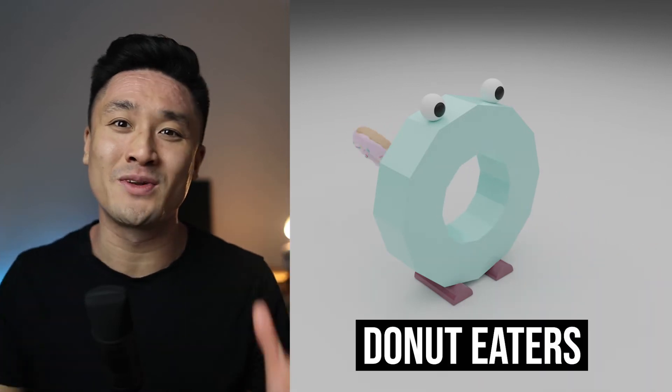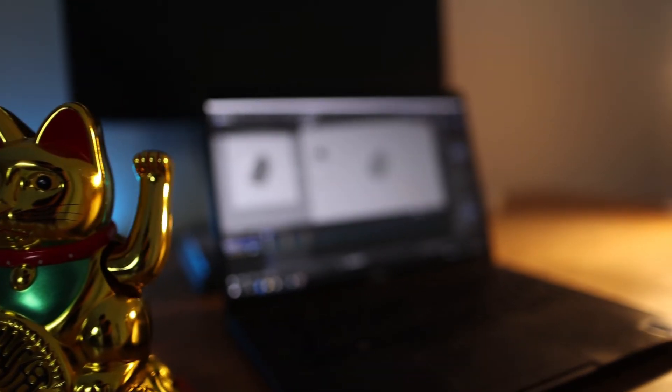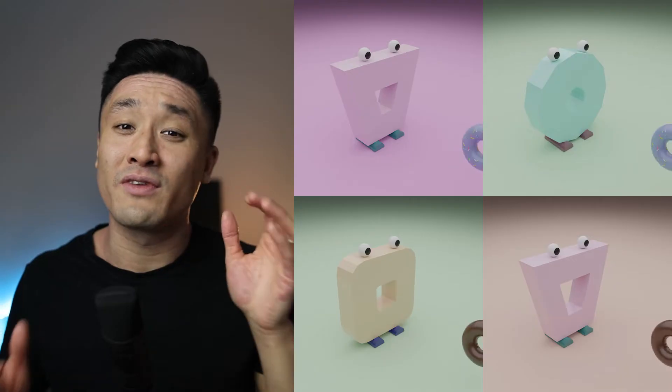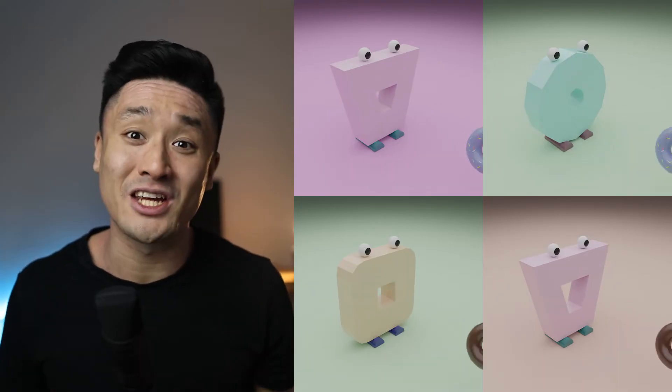Do you like donuts? Because even Michael likes them. Today, my dear friends, we're gonna create donut eaters. First of all, we're gonna create the whole model from scratch, then we're gonna animate it, and lastly, we'll create different variations to generate a collection. Fasten your seatbelts and let's go.